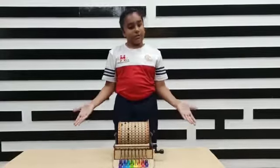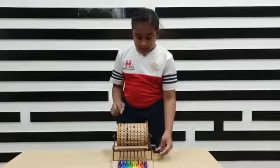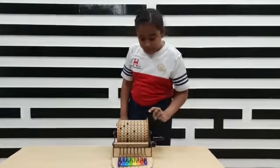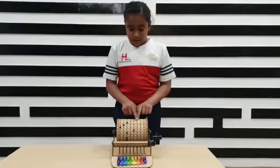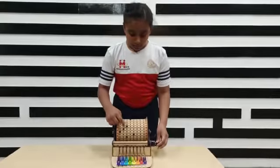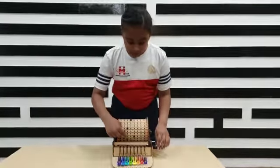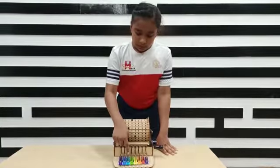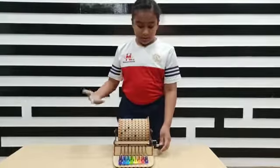Now let me tell you how this functions. I move this gear, which causes this small gear to move, which helps this big gear to move. This big gear causes this part of the xylophone to move, which has the pegs on it. Then these pegs push the back part of these and they create the sound. This is how this works.